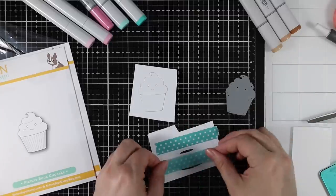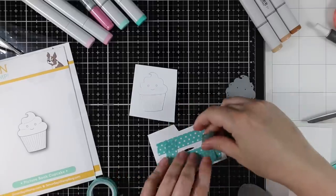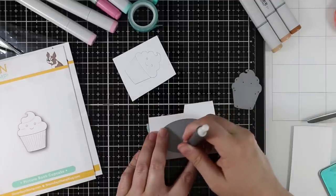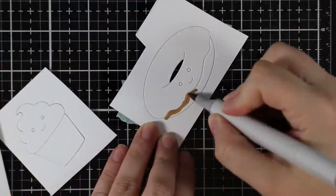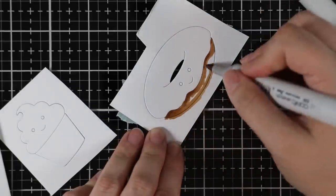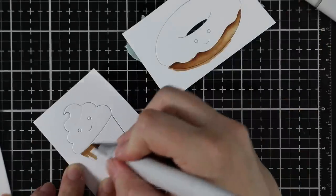With both the donut and the cupcake I covered the back with washi tape, making sure to leave that little opening for the donut hole. This gives me a place to hold on to them while I use my Copic markers to color them in. I kept my coloring very simple — just different shades of brown for the donut and the base of the cupcake, working lightest to darkest and back and forth a bit.